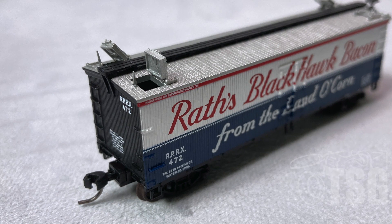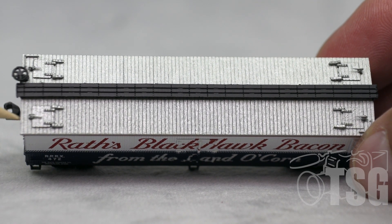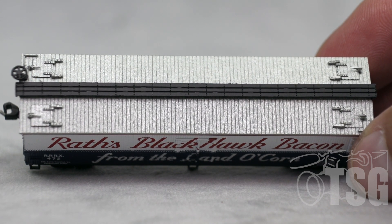I saved this view for last because it has the hatches open, which I think is really cool. You have to be really careful because they're delicate, but they do open — and I'm not sure I've ever seen that in an N-Scale model before. A brief look at the top reveals the hatch detail looks especially nice. And then that's a separately applied wooden roof walk — well, it's plastic, but it simulates a wooden roof walk.